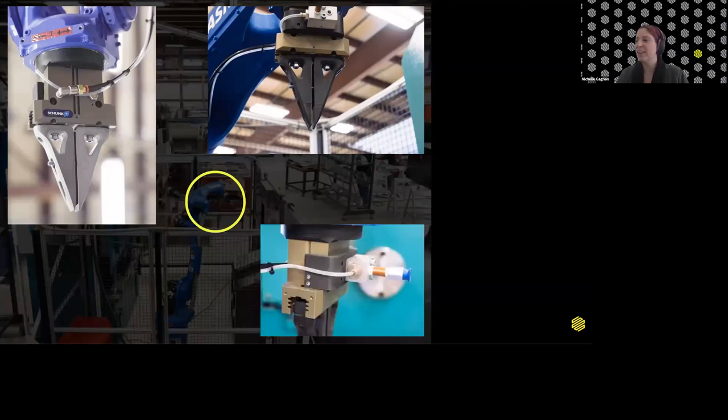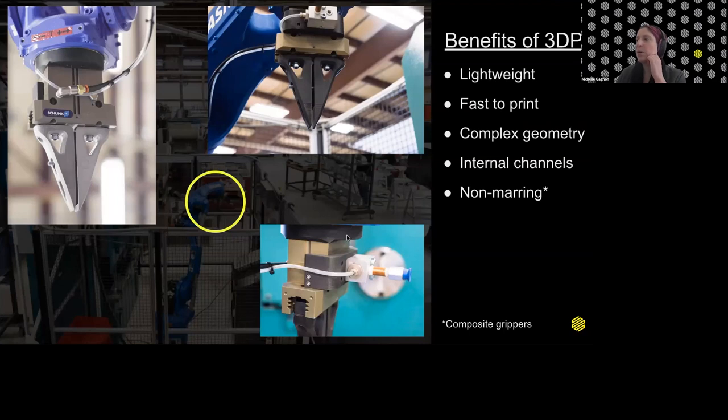There's also a bonus application — a conformal bracket used to route pneumatics to a specific place within the grippers. It's a nice easy part that they printed, highly durable, giving them the custom geometry they need. The overall benefits of 3D-printed end-of-arm tooling include: lightweight parts, fast to print compared to machining complex geometries, ability to include internal channels for vacuum, and composite parts being non-marring depending on material choice.